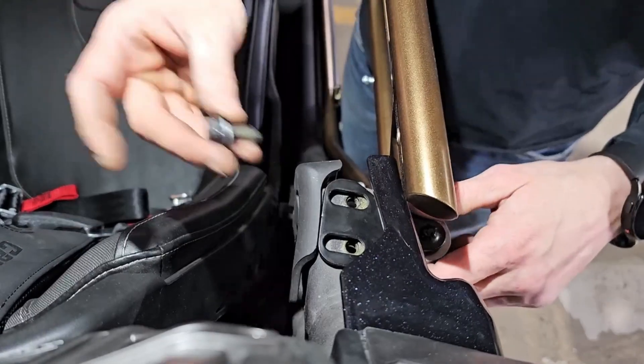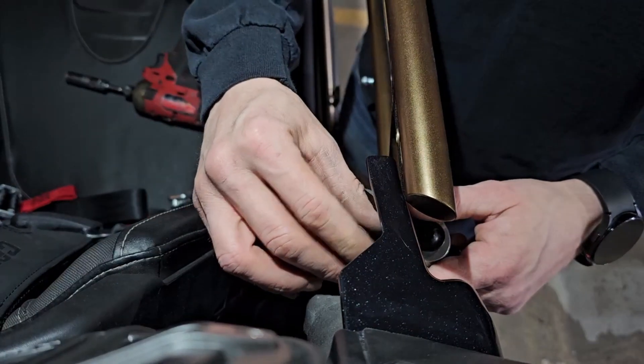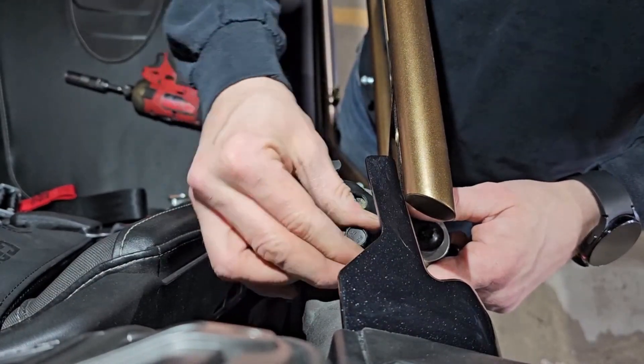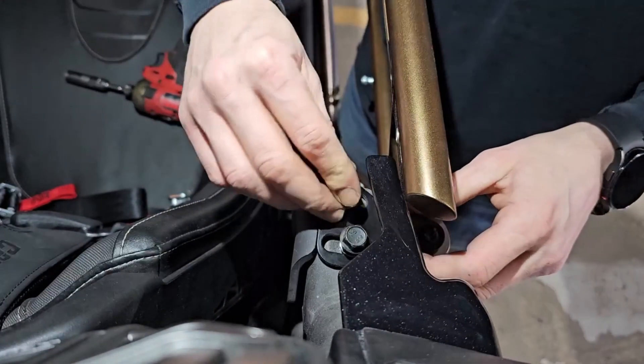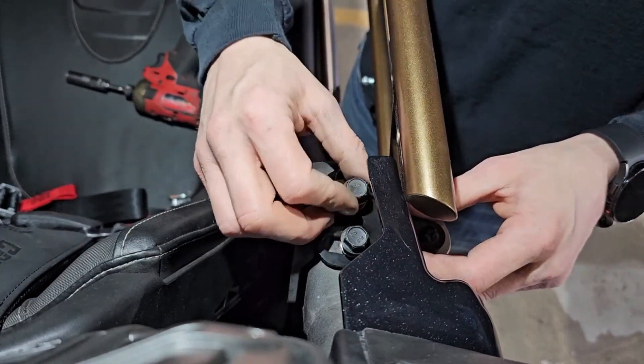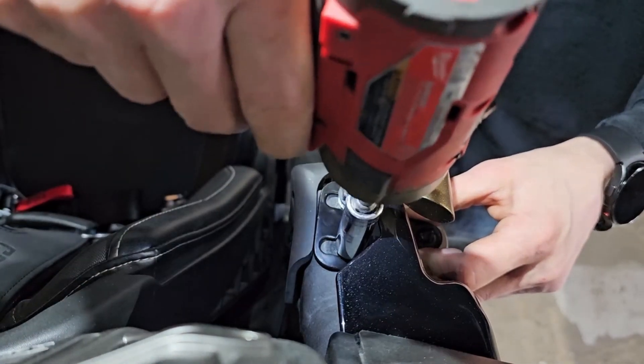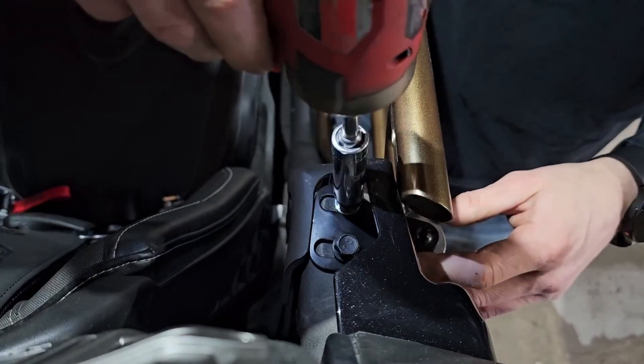So just install the bolts — you can put the washers back on. Now, if you do our windows, you don't want the washers on there, and I'll explain that in our full door with window install. So just put them on and just lightly zip them down.